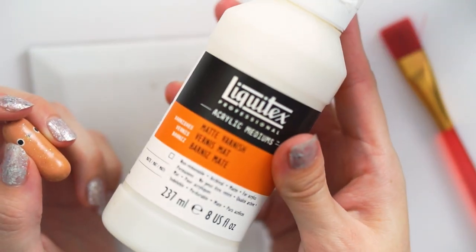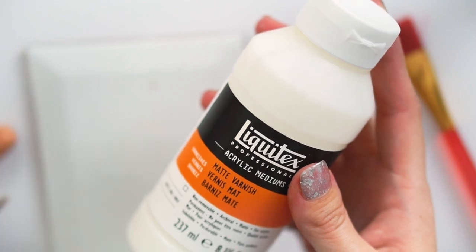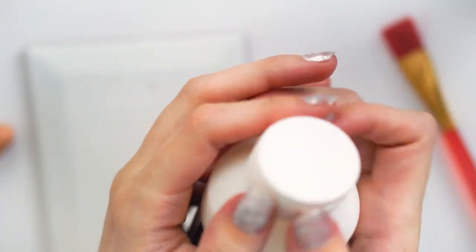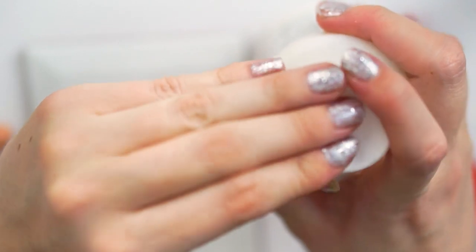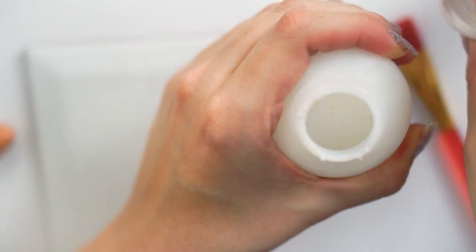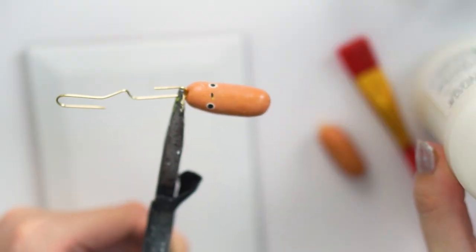This is the matte varnish I've been using recently to get that effect — I really really like it. I was recommended this on a Reddit forum where I was asking if anyone had any success. No one mentioned layering it on top of UV resin, but that's what I've been doing and it's been working out perfectly. So I get the durability of the UV resin and then the matte finish of this.